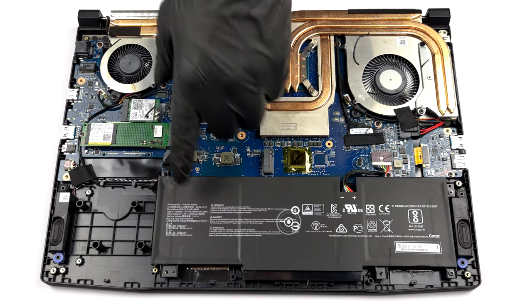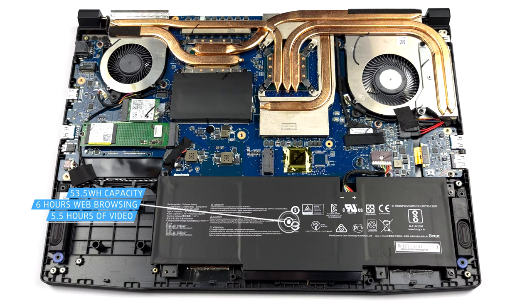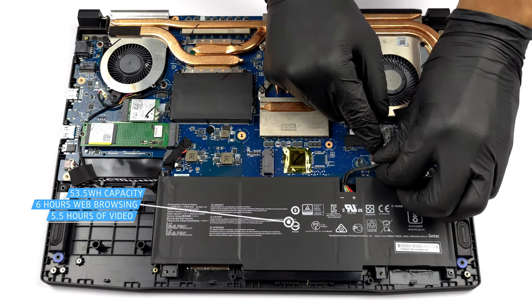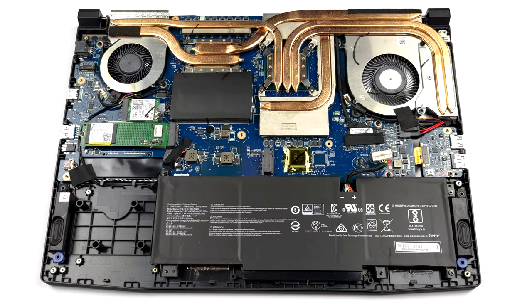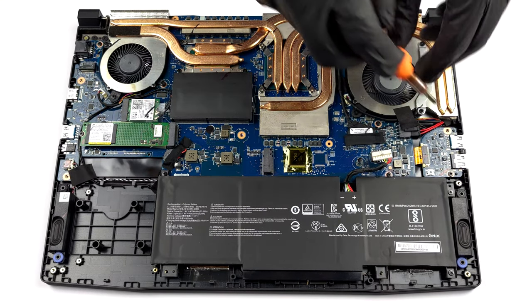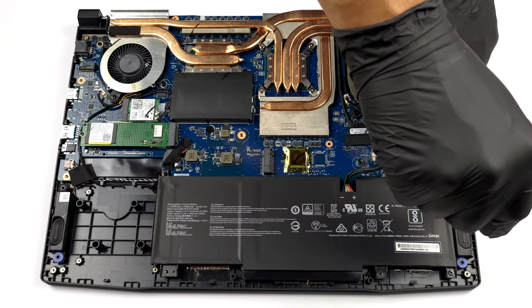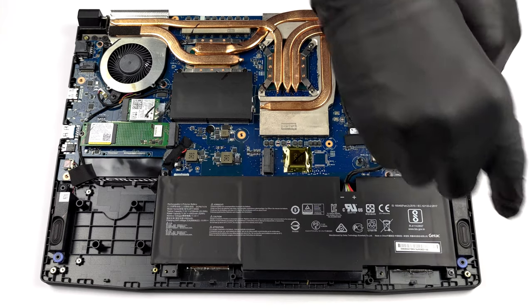This laptop comes with a 53.5Wh battery pack. It lasted us nearly 6 hours of web browsing, or 5 hours and 30 minutes of video playback. To take it out, unplug the battery connector and remove the 3 Phillips head screws keeping it attached to the chassis.